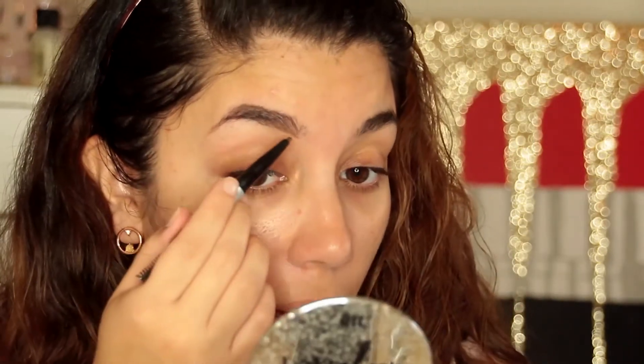I'm going to start with brows. I got this IT Cosmetics Brow Power Pencil — it only comes in universal taupe, at least in-store. I used it once because I was super intrigued. I'm going to fill in my brows with it. For my hair color it doesn't look bad, but it might be a little light. If you have darker hair and prefer a darker brow, this would be too light.